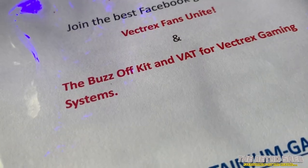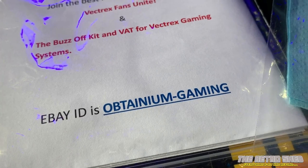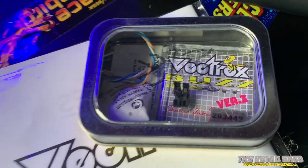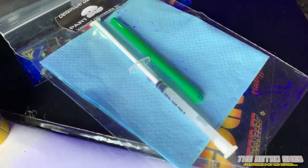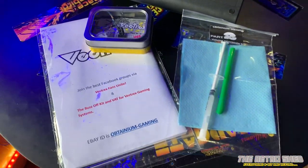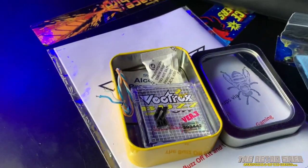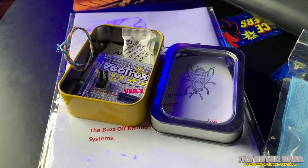I ordered this kit called the Buzz Off Kit from a company called Obtanium Gaming in the United States. I got in touch with a chap who made it called Charles Tweedy. He sent it over — arrived quite quickly within two weeks. It's about a $40 kit. In it you get a set of instructions, a Vectrex Buzz Off PCB or wafer kit, a tissue, and a syringe that says for oral use only — but I highly suspect it's not. This kit allegedly gets rid of the Vectrex buzz. It came very well packaged in a metal tin with a little Buzz Off logo on it.